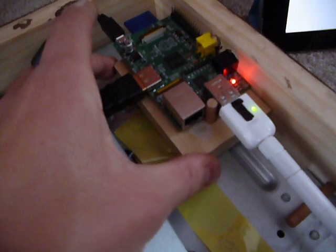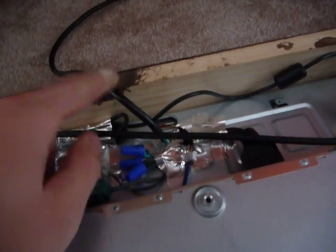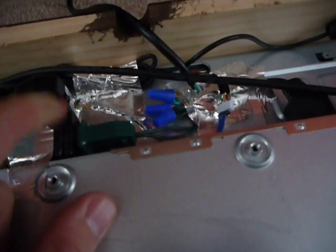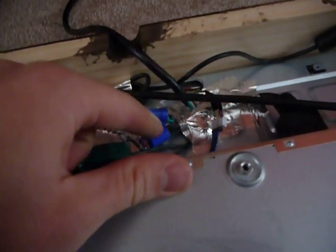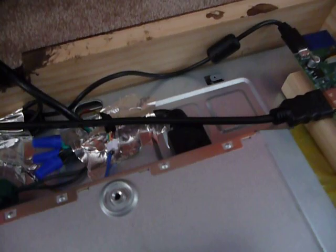Everything is held together using some pegs and wood that I rigged up. There's a single power cable coming from the wall, and I drilled out half a hole so when it's up against the wall it sits flush. The power splits in two directions — one goes to a Christmas light cable I attached with wire nuts, which goes to the 5-volt power supply for the Raspberry Pi, and the other goes directly to the monitor's own power supply.